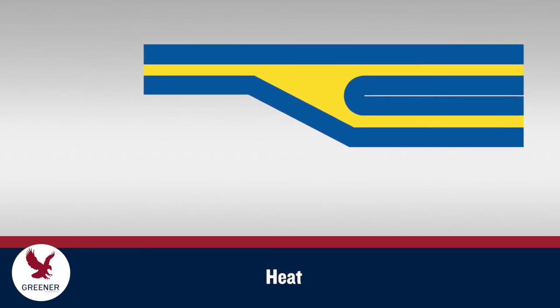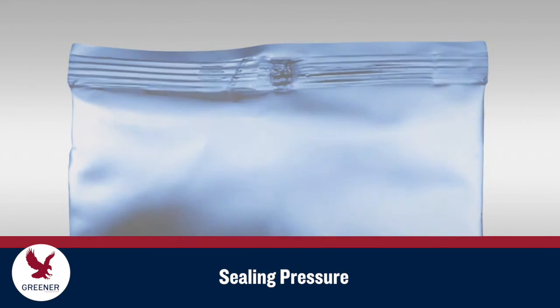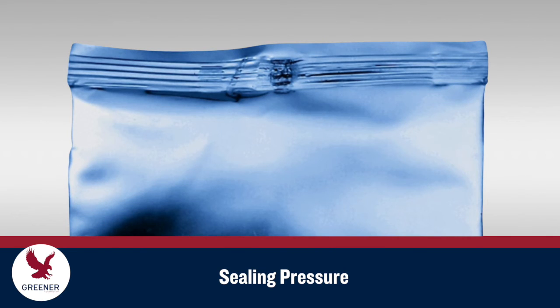But sealing jaw temperatures must remain below the point where they distort or melt the exterior packaging material layers, shown here in blue. Sealing pressure helps to move sealant into these gaps, but too much pressure can crush or split the seal, especially at thicker sections where the lap seal, fin seal, or gussets intersect.